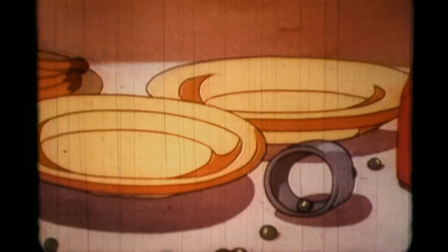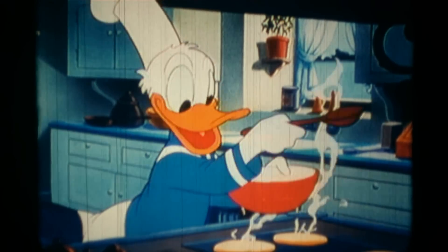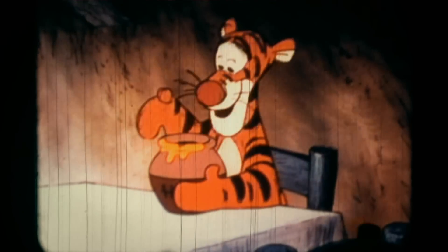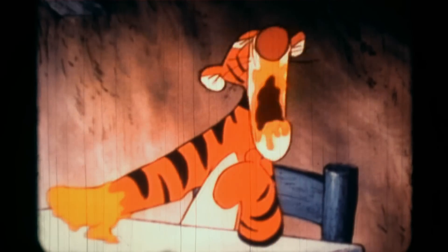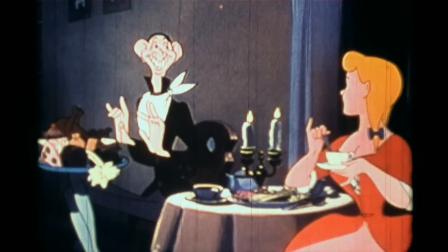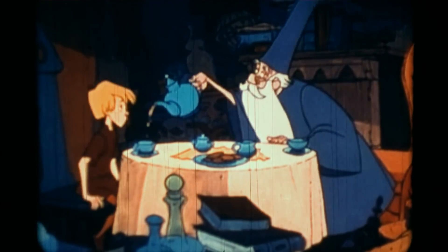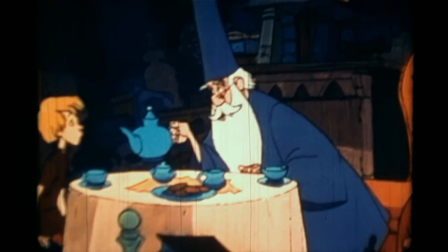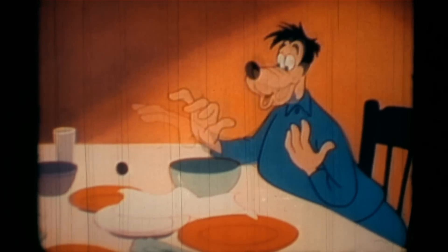Food isn't a toy, so don't play with it. Keep in mind that some nice person went to the trouble of making your meal for you to enjoy. If you don't like something, quietly leave it on your plate — but make sure you at least taste it once before you decide you don't like it. This is especially important if you're a guest in someone's home. And when you're finished eating, ask if you may be excused before leaving the table.